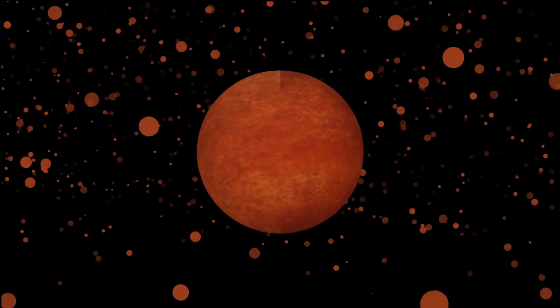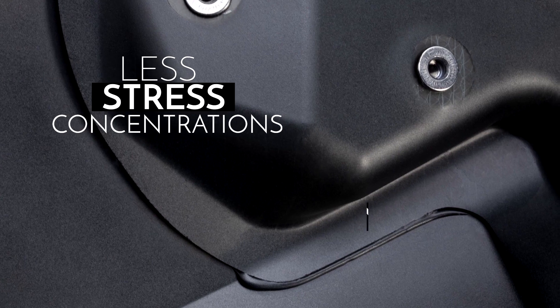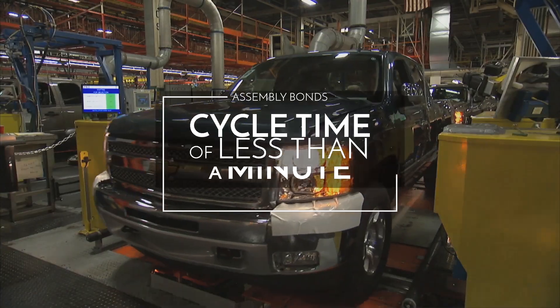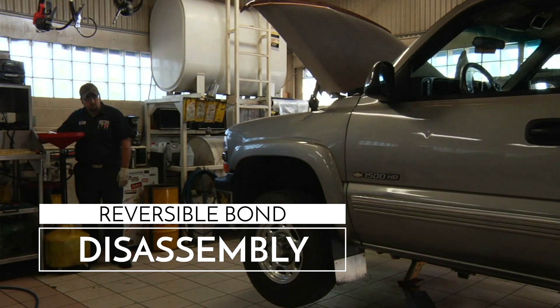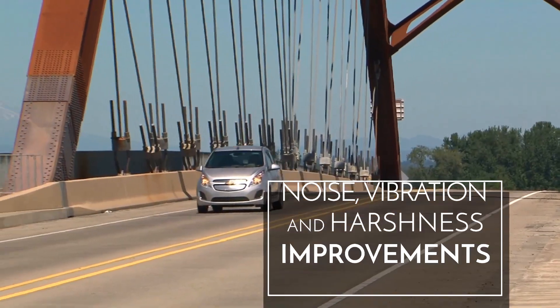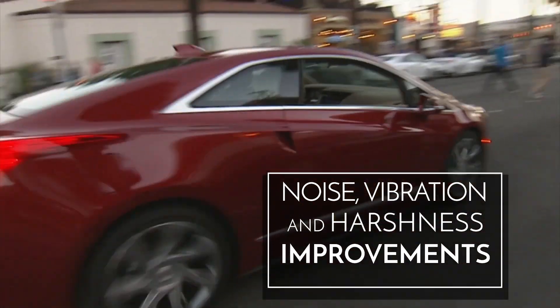In short, this thermoplastic, nano-particle, reversible bonding process can offer the best of all worlds for automotive assembly: joints with less stress concentrations and more continuous load-bearing in the bond; assembly bonds with a cycle time of less than a minute; a reversible bond disassembly for repair, replacement, realignment, or end-of-life recycling; and noise, vibration, and harshness improvements by making long, continuous bonds.